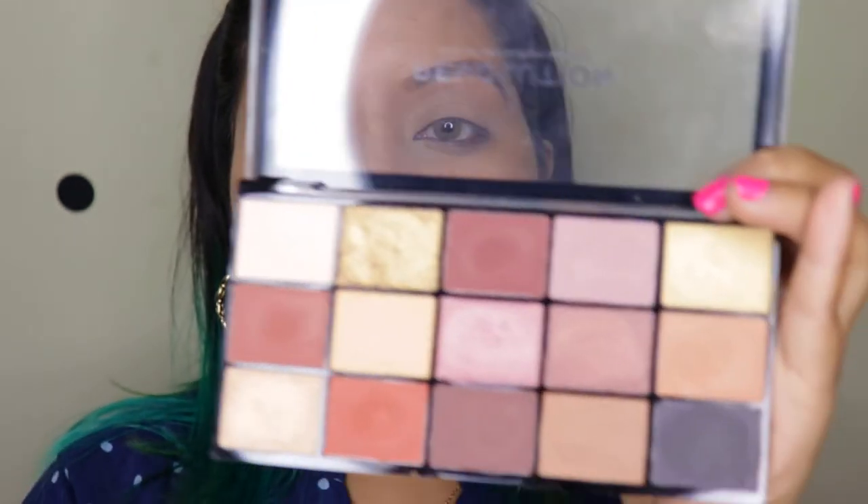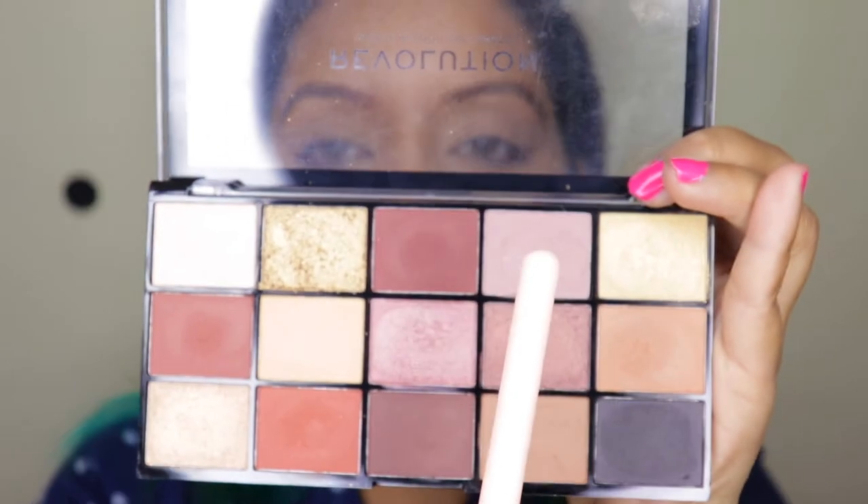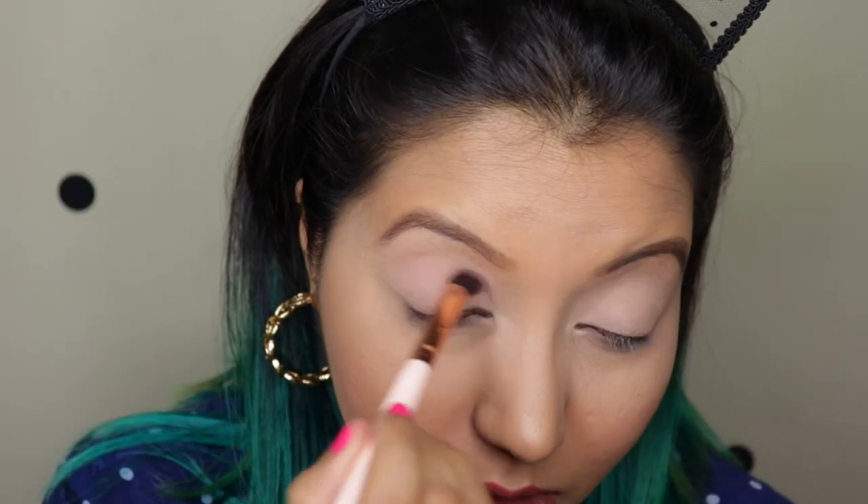Moving to the second eye look, I have already set my eyelids using the Maybelline Age Rewind Concealer as well as the Fit Me Loose Powder. For the first shade, I'm going to go with this mauve pink right here, just concentrating on the crease.